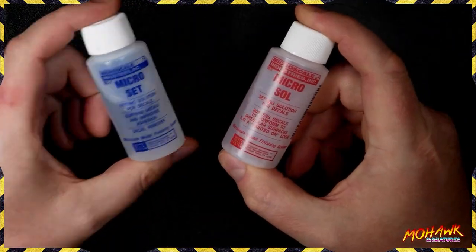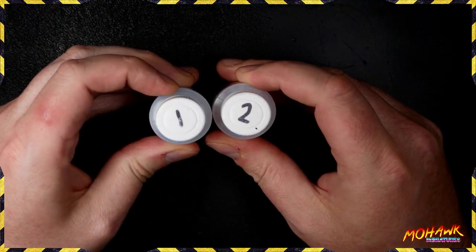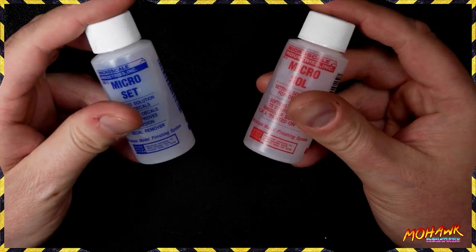The next step is to get all of your bits and pieces ready. You'll need some Micro Set and some Micro Sol. I've put numbers on the lids of these so I can never go wrong — the Set first, the Sol second. Very, very important.